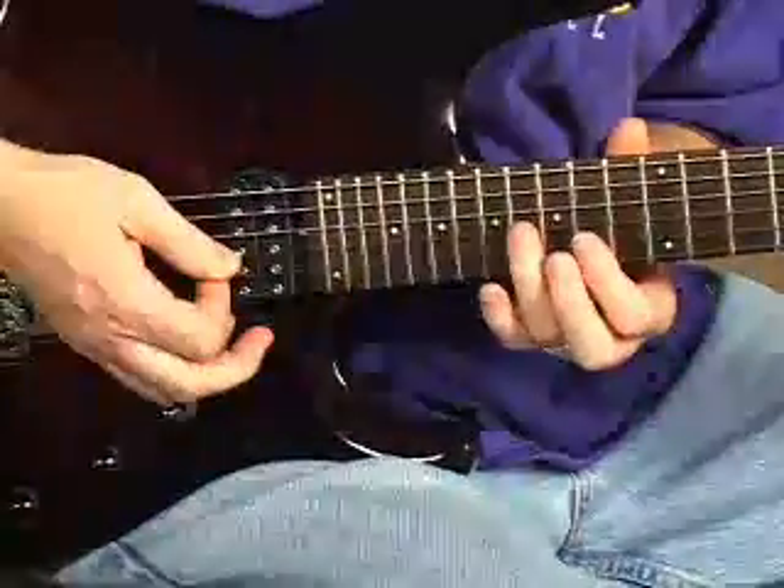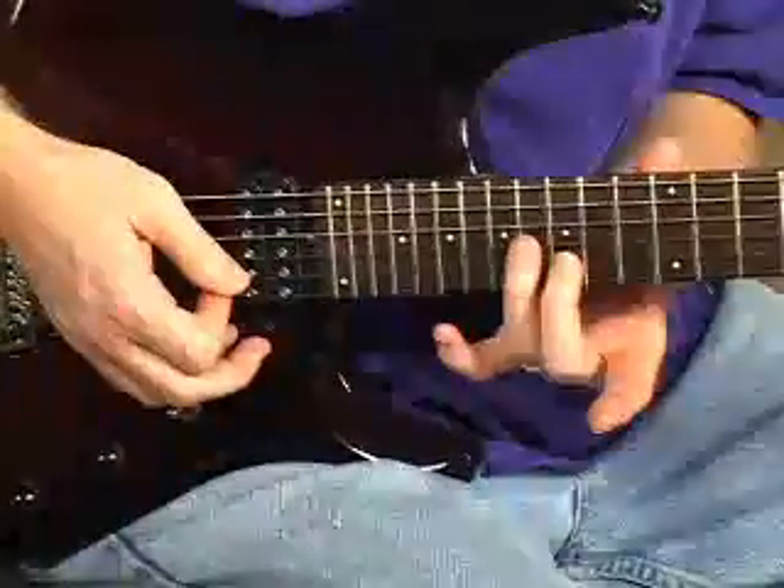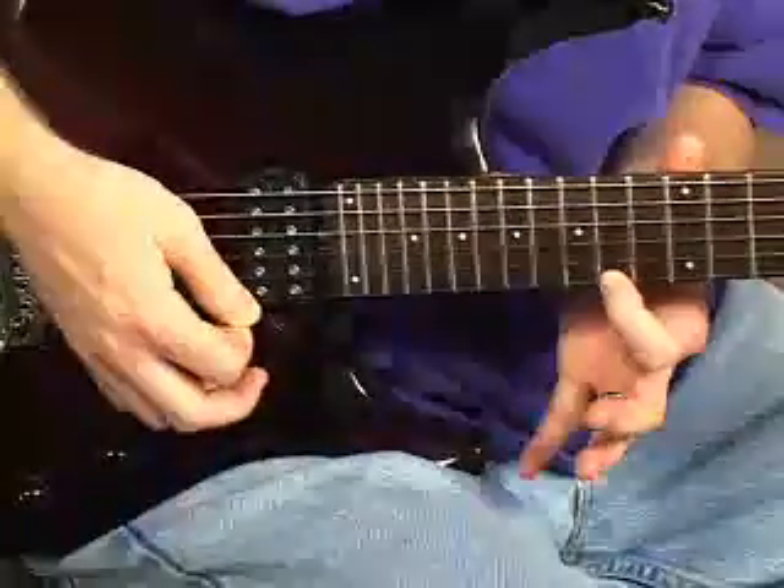Second fret, fourth string — then we kind of gliss the pick across strings three and two in a raking fashion. We don't push down the strings, we just kind of click them, and then hit our 14th fret on the first string.